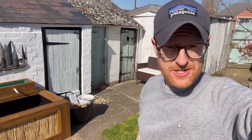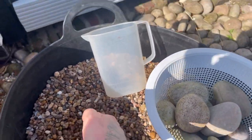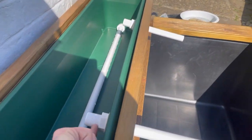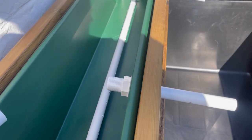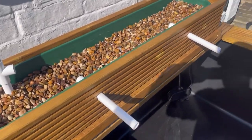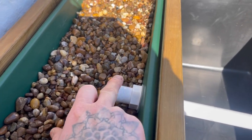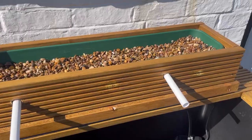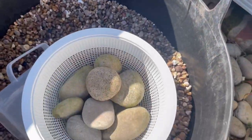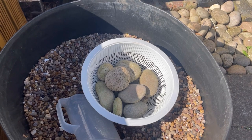I'm going to start with this pea gravel — this is what I'll mainly be using — and fill the filter up to just below the outlet so the water can flow back out into the pond. The filter is now filled up with the pea gravel and it comes to just below the outlet. Around the outlet I want to use some slightly bigger stones to prevent the gravel from being washed back down into the pond.